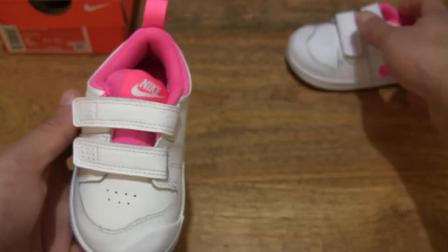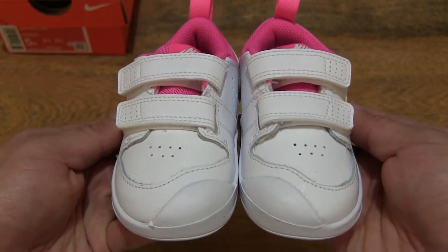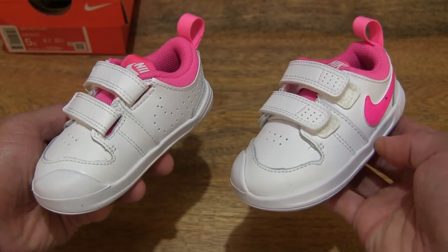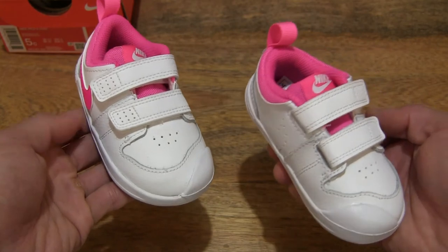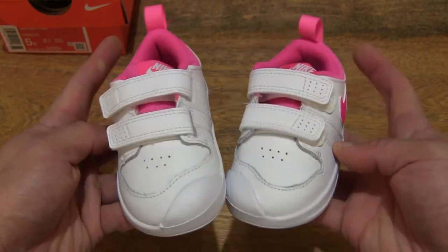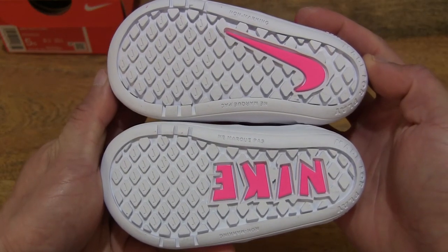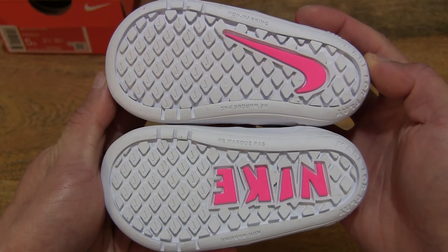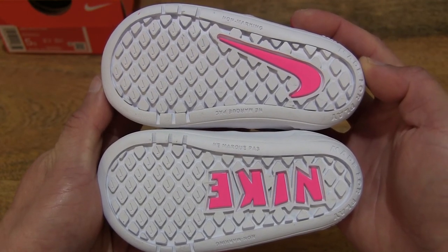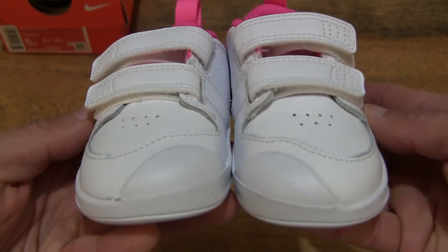Now let's take a look at the pair together side by side — the Nike Pico 5 in the white-pink blast colorway. Taking a look at the underside as well, we can see that one side has the Nike text, and the other side — the left shoe — has the Nike swoosh. And taking a look from the front to the back, to the top of the back.